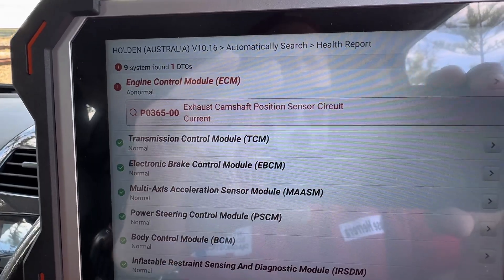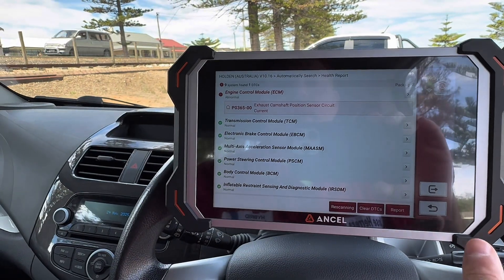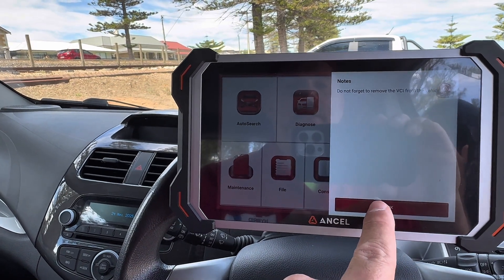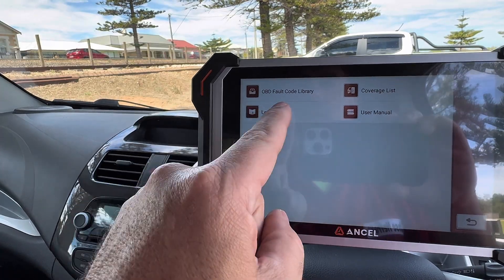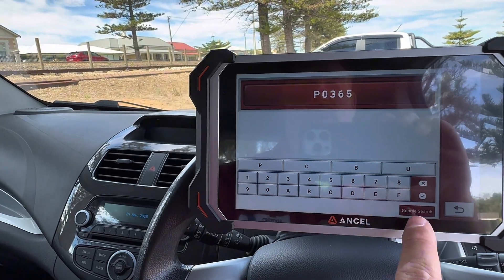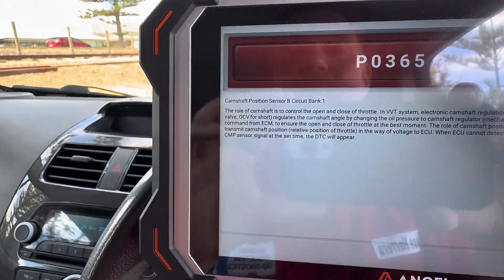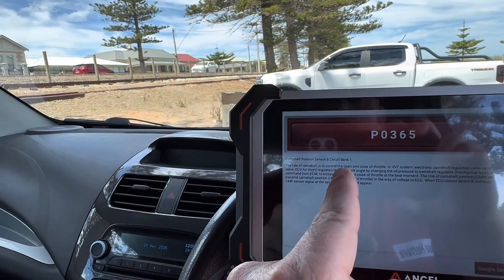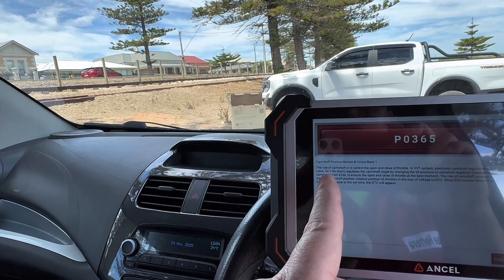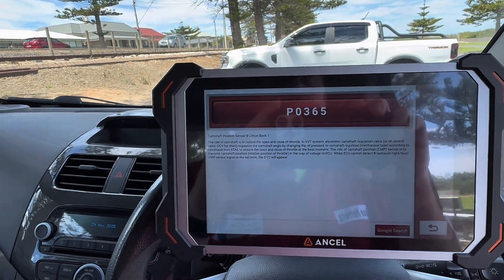P0365 — exhaust camshaft position sensor circuit current. What in the world happened over here? I want to go to the code library: P0365. Camshaft position sensor B circuit bank one. The role of the camshaft is to control the open and close throttle in a VVT system. The electronic camshaft regulation valve, or oil control valve (OCV), regulates the camshaft angle by changing the oil pressure to the camshaft regulator mechanical.